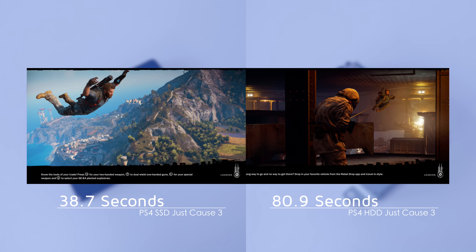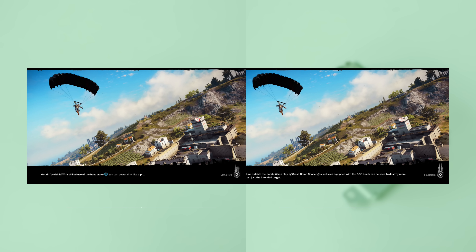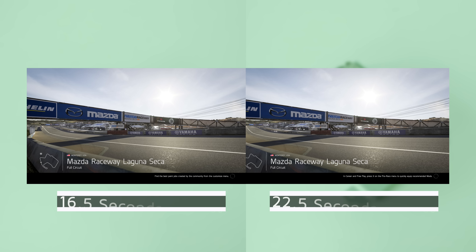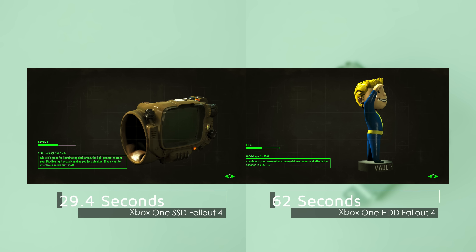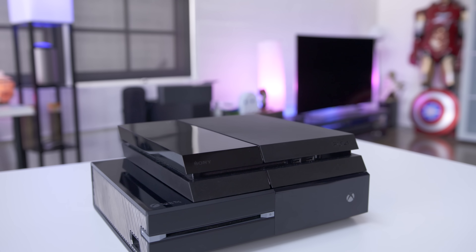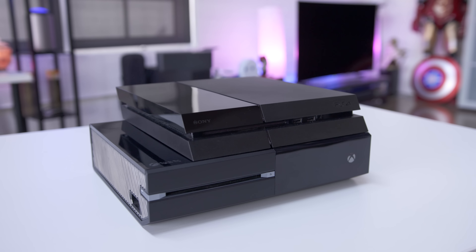Just Cause 3 sees the biggest gains, loading over twice as fast on the SSD compared to the hard drive. Jump over to the Xbox and Just Cause shows an improvement with the SSD but it's not as drastic at a little over 30 seconds. A less massive game like Forza 6 is only around 6 seconds quicker to load, but going back to a huge open world game like Fallout 4, the SSD is again over twice as quick to load. While the stock hard drive is fine and hybrid drives can get you a decent improvement, if you really want to go all out a full SSD gives you the best performance.